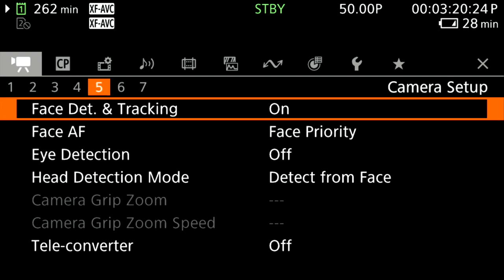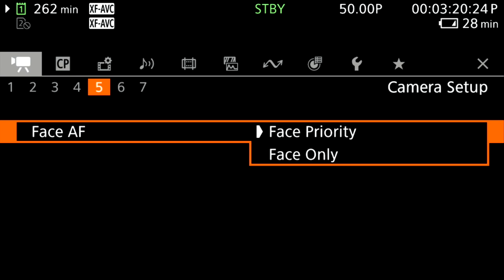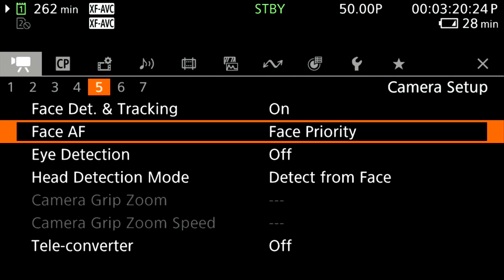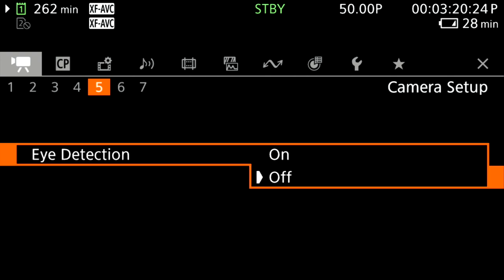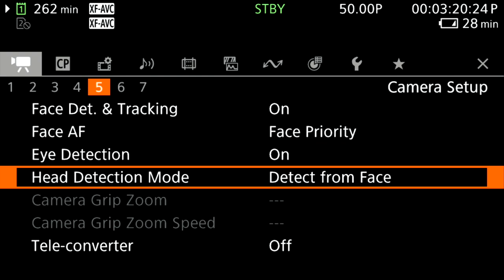AF speed and AF response can be adjusted. Tracking is on, and face AF gives options: face priority or face only. For interviews, face only works best; otherwise face priority handles multiple subjects. Eye detection is kept on when shooting people so it locks on the eye. The new addition in this firmware is a head detection mode — detecting from face or from head — which was not available before.